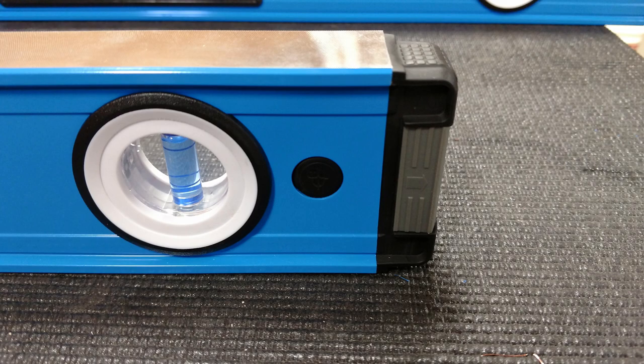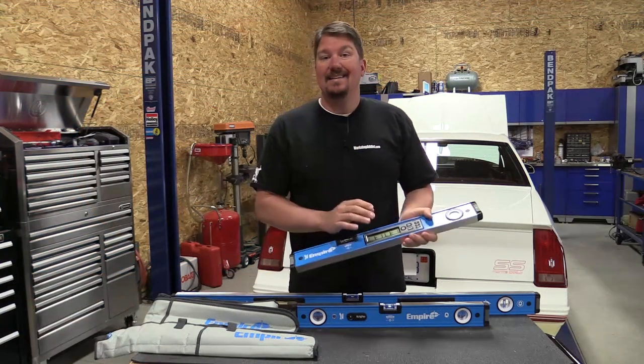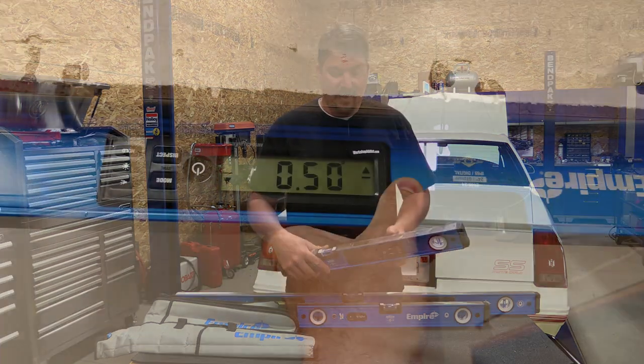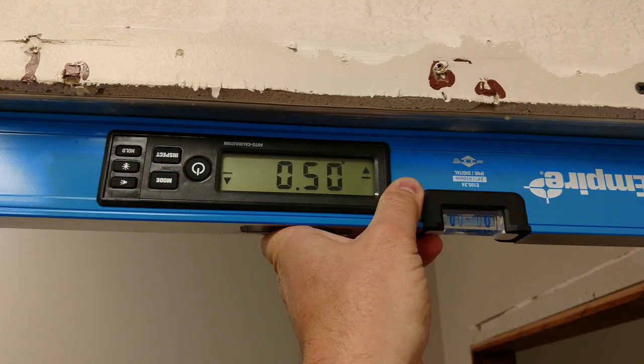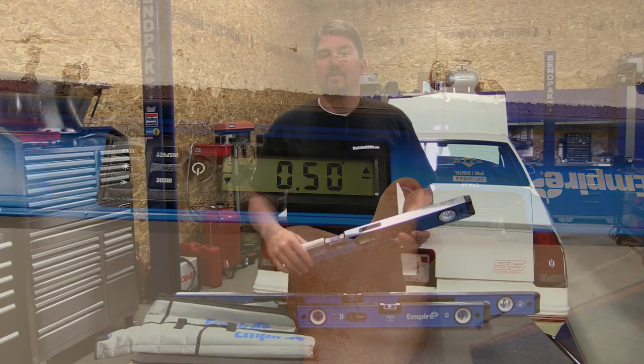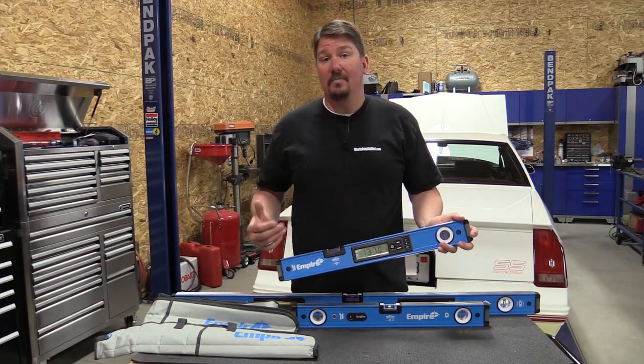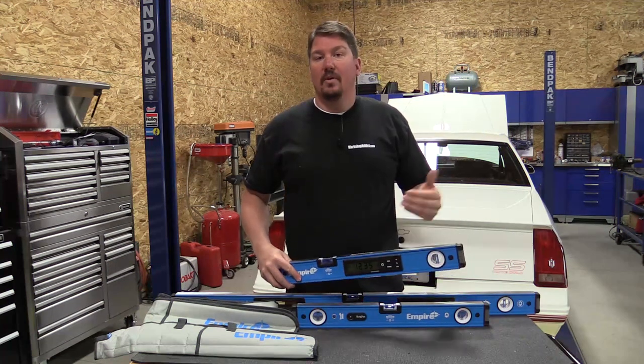I really like the digital interface — it's easy to read, something that most people wouldn't need reading glasses for. I like that it gives you a little extra accuracy, and the availability of an audible beep just makes working alone a little bit easier.